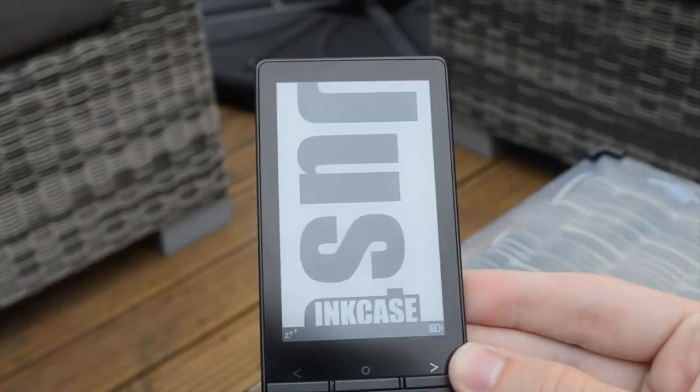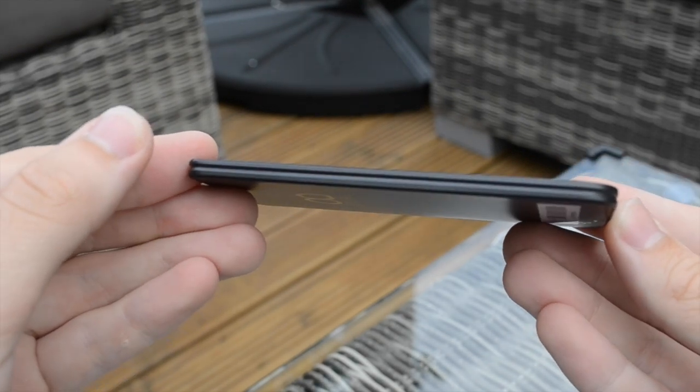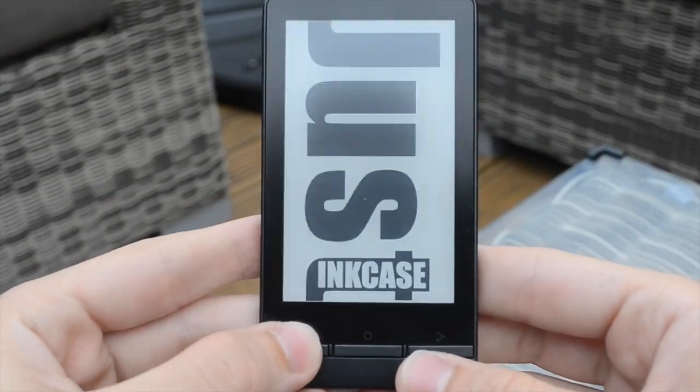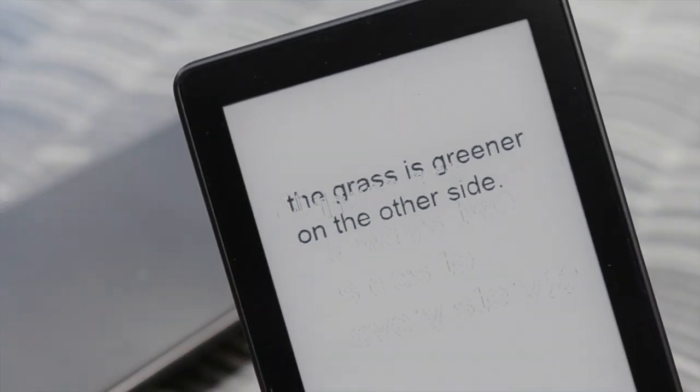Although we didn't have one at the time of review, Oaxis also produces phone cases that house your mobile on the inside and the black and white screen of the InkCase on the outside.